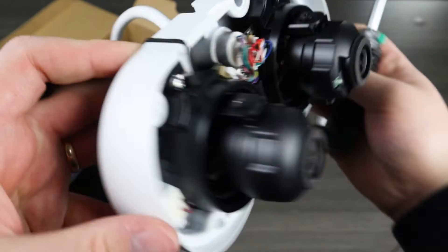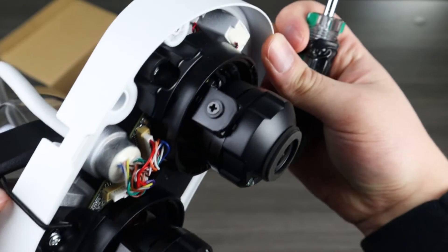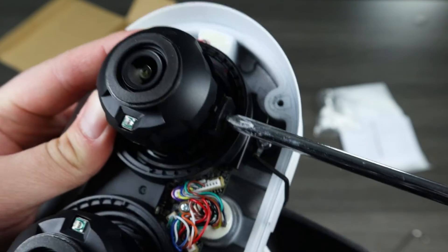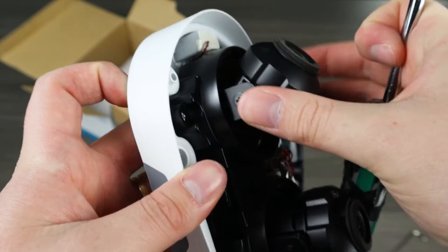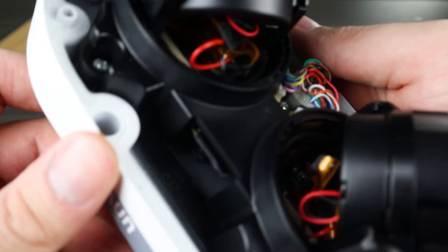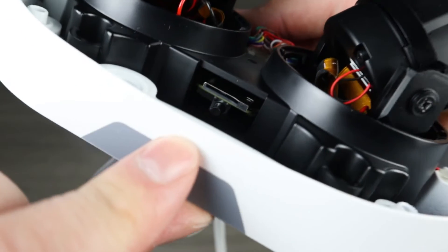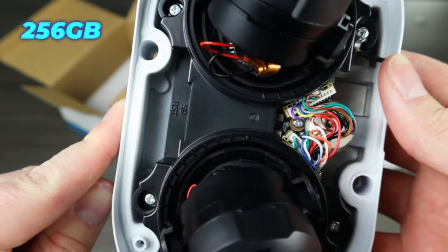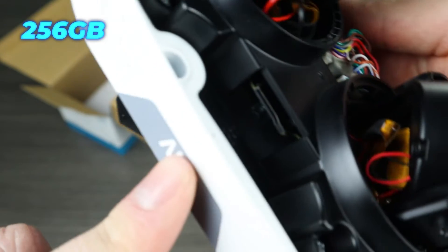To rotate and aim the lenses, simply loosen the screws on the sides with a Phillips head screwdriver, angle the lenses where you want them, then tighten them back up. Between the lenses you will find the onboard micro SD card slot. The edge storage can record up to 256GB of footage.